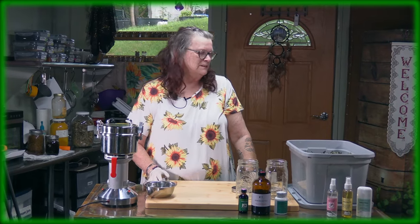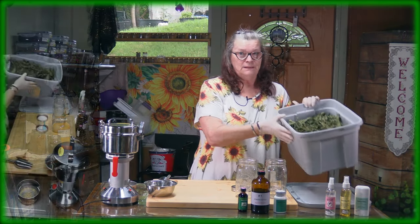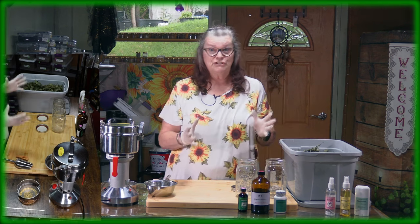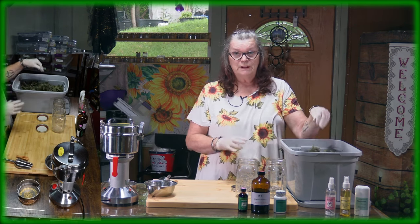Hello, this is Ute from Ute's Herbal Rich Corner. How are you, my friends? Today we are talking about nettle. Here we have already dried nettle — I tried all of them so I don't have any fresh nettles at the moment, but I will show you what you can do with dry nettle.